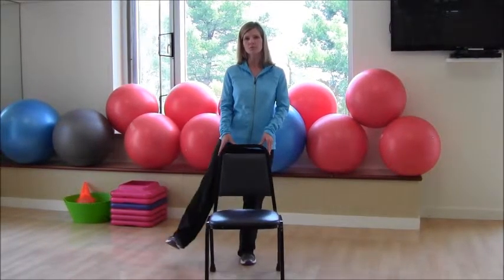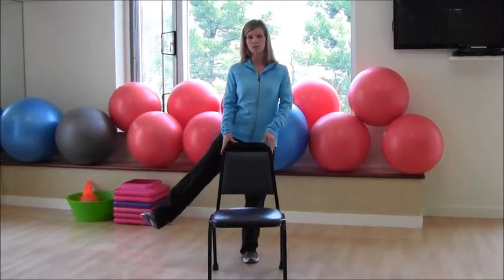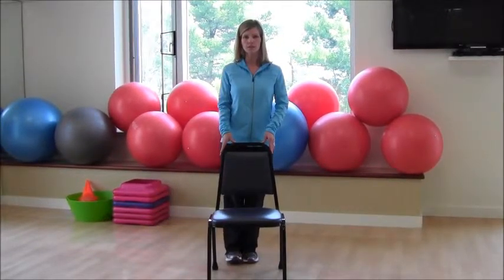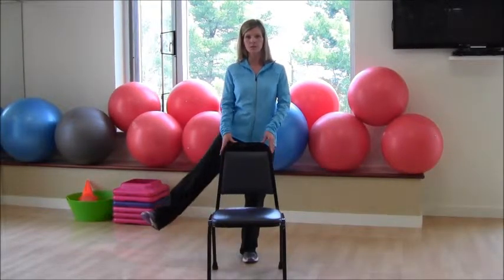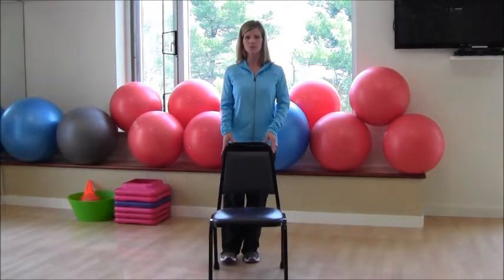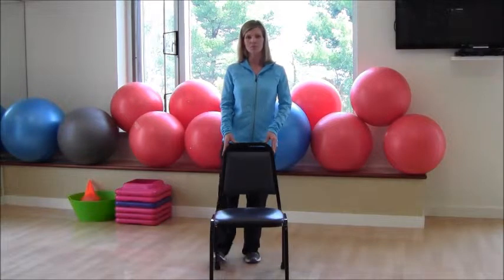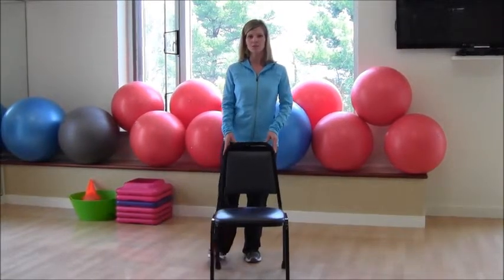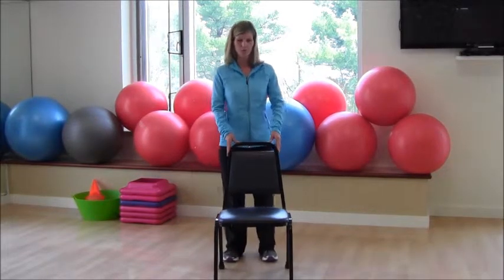One of the most important tips for this leg exercise is to stay up nice and tall. You'll really work that outer thigh — lift and lower, pointing your toe forward. Soften that knee a little bit, keep your shoulders back, lift and lower. We'll do two more on this side and then switch to the other side.